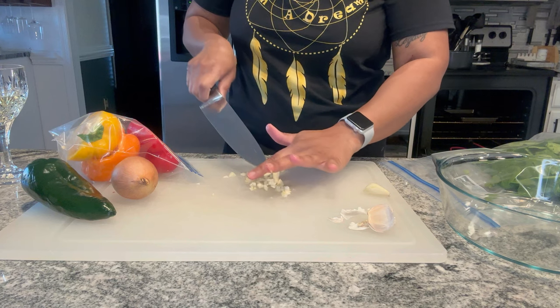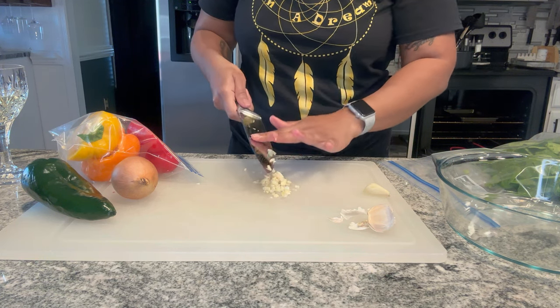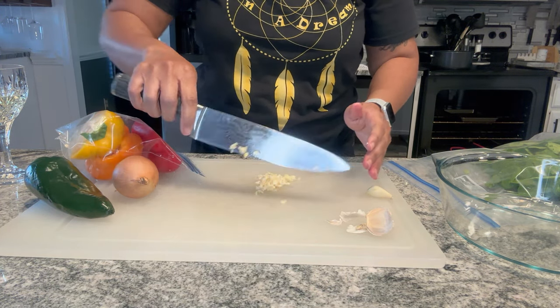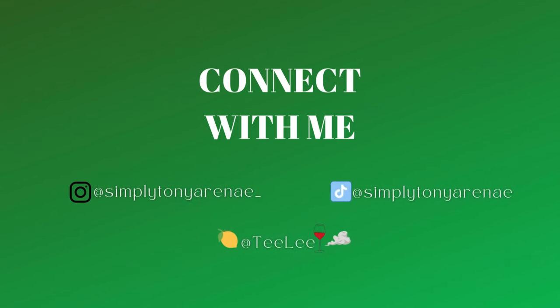Welcome back to another video in our cooking series. I hope you guys will stay tuned and watch the entire video to see what I created from what I had on hand. I know I'm going to do some salmon burgers, but how will they come out? Will they just be burgers or part of a dish? Stay tuned and listen to the voiceovers and watch the ingredients on the screen.